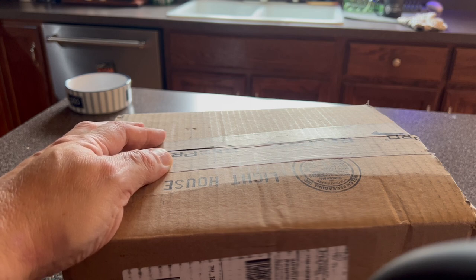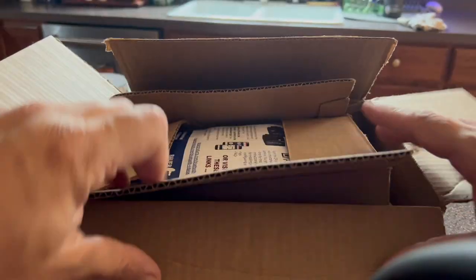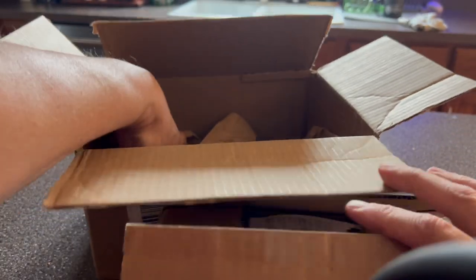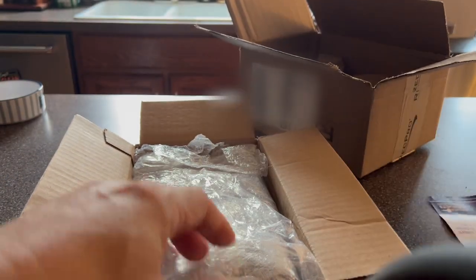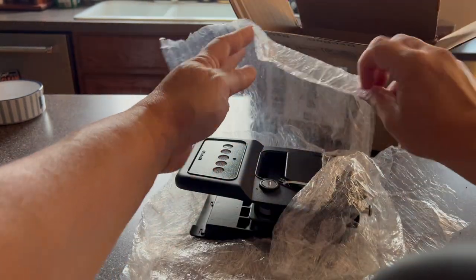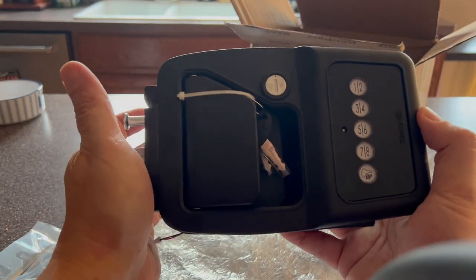After looking at the box, there's nothing to indicate it's anything but a RecPro device. You open the box, and inside there's another smaller box. Inside the main RecPro box, RecPro did include a strike plate. Opening the inside box, now's the first indication that it actually is a Bauer product. We'll start to unwrap it, and you'll notice the keys are Bauer, the door lock is Bauer — it's all metal construction. This is just really high quality.